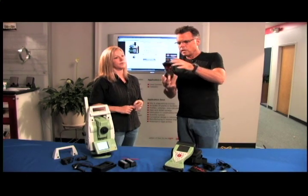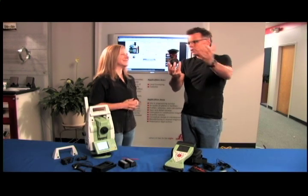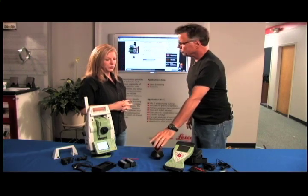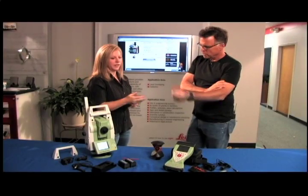So it's just tracking what's sitting on top of your pole. What about that moment when a bulldozer comes between you and the instrument — do you have to go back and reacquire? You can use the one-button power search to reacquire your prism right from here.